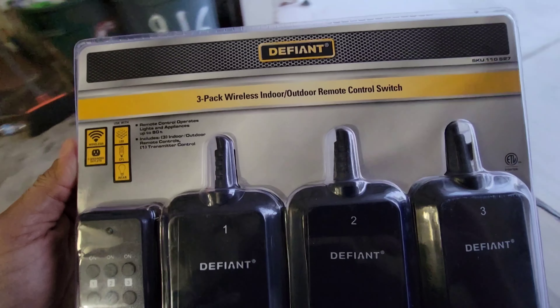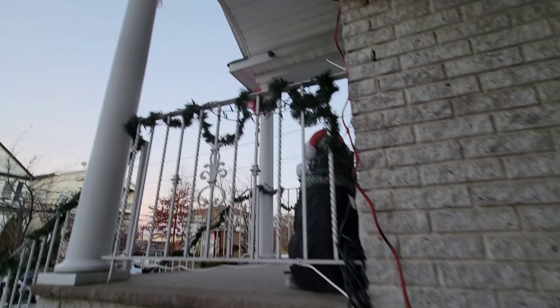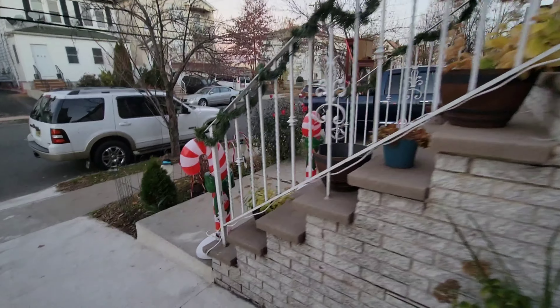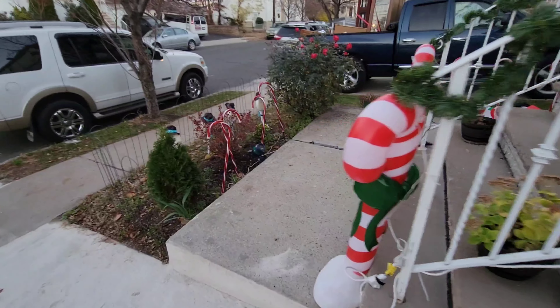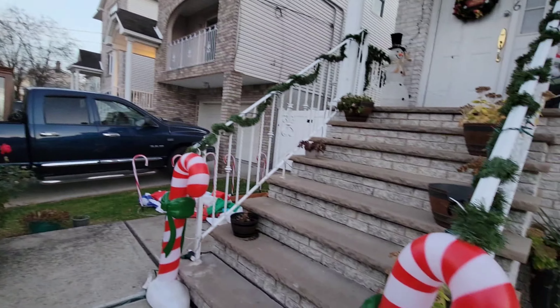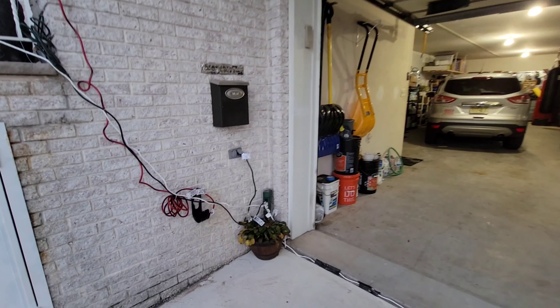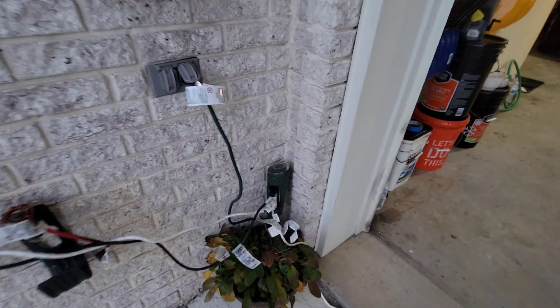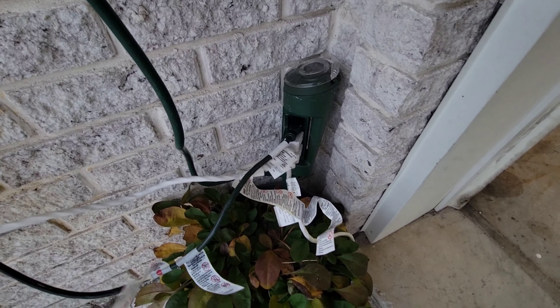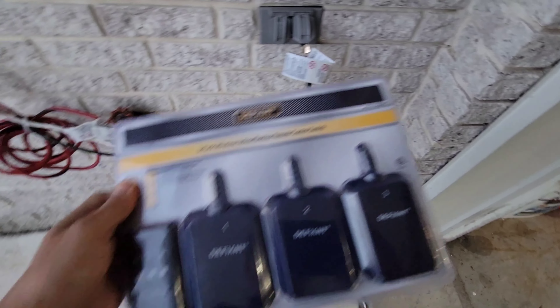This is good when you have something like this light and you want to connect everything in one place but you don't have enough connections. You have all these decorations out here — this is especially for my beautiful wife — and everything is already connected, but the problem is we only have three connections in this switch and we need more.